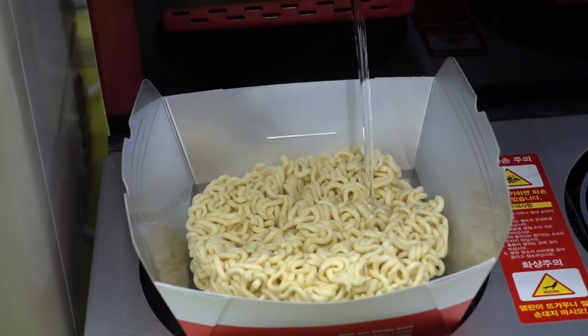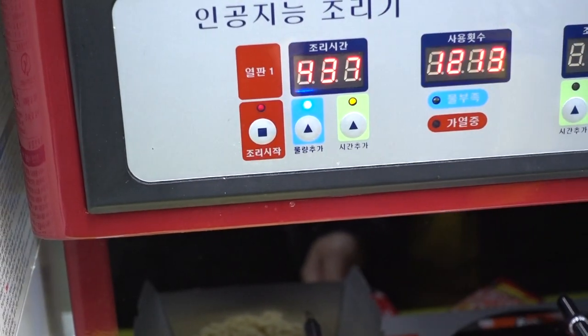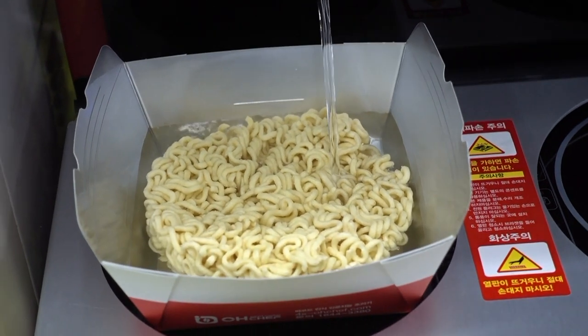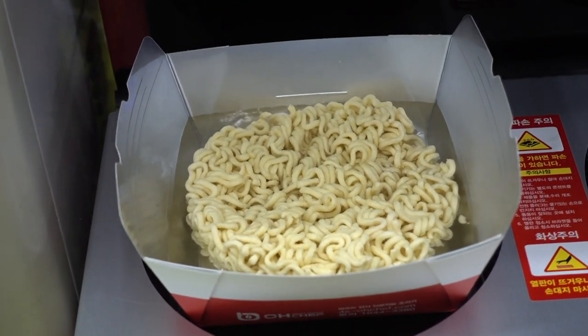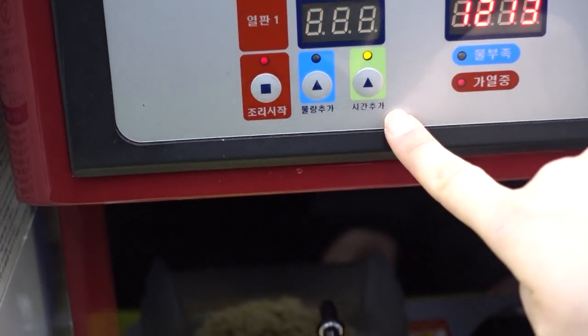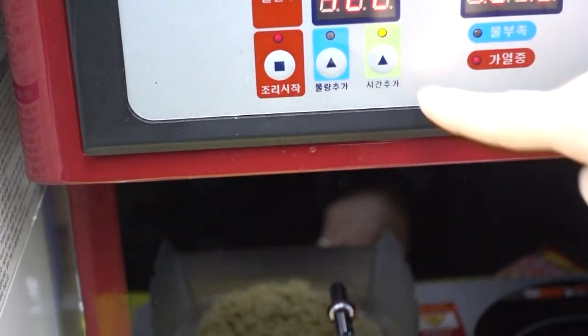We have to wait for 4 minutes and 30 seconds. So if you want to put more water, you have to push this button. If you want more water, or if you want more time, you have to push this button.